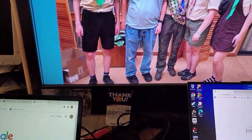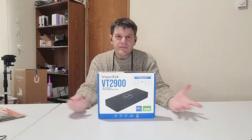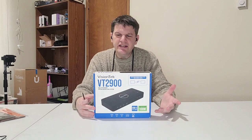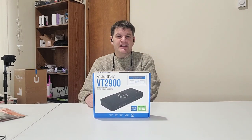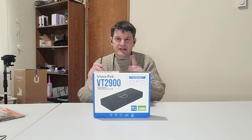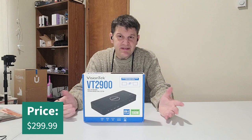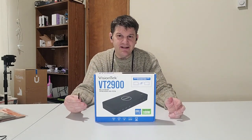This is a very decent product. You can get the Vision Tech VT2900 on the Vision Tech site right now for $299.99. If you've got a situation at home where you need something like this, I highly recommend it. This has been Mark Rollins from the Geek Church, and I'm signing off.